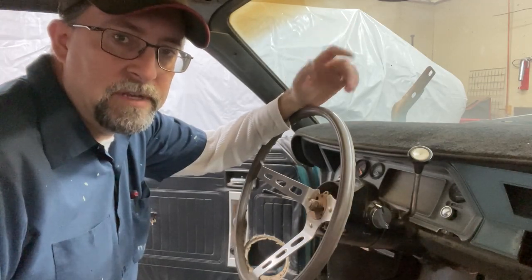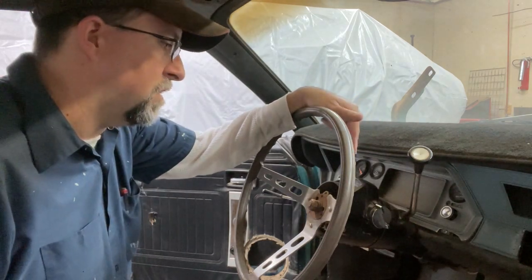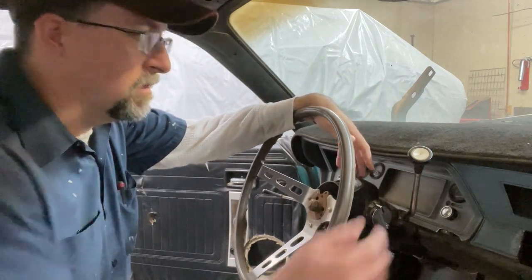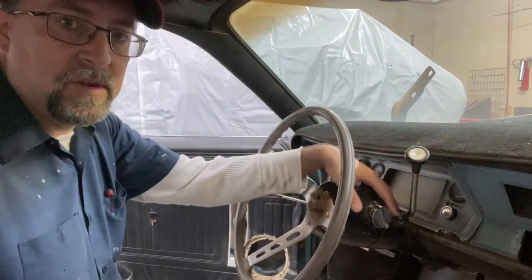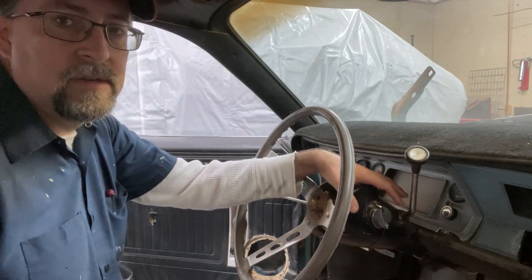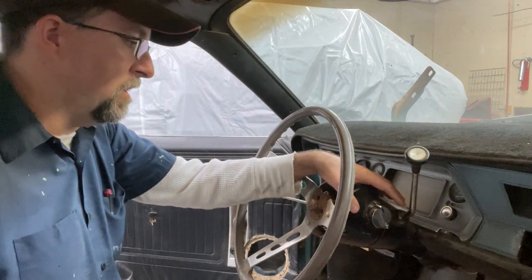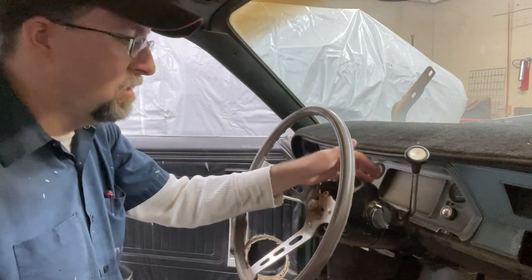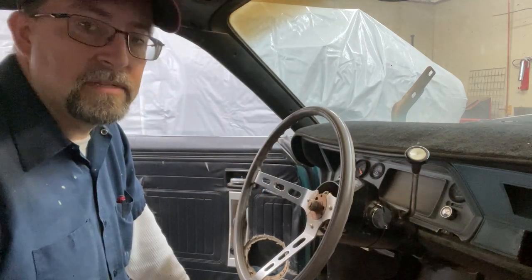As you guys probably already know from an earlier video, this car was originally a manual transmission. It got swapped out to an automatic at some point in its life, so it's got an automatic steering column complete with shifter still. This is all going to come out. You can actually replace these upper column pieces with any floor shift vehicle, including motorhomes. A lot of motorhomes have the shifter in the console area or center of the dash — you can just pull the top half of the column out and swap them out. Let's get this thing apart and see what we got.